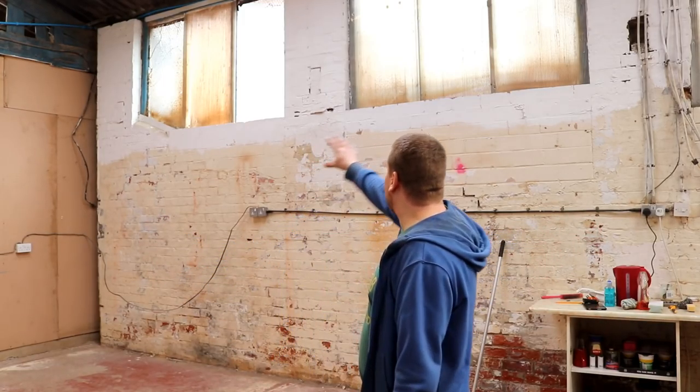So to celebrate 100 vlogs on YouTube, I have decided to give myself the job of preparing this area for the brewery, which means I'm going to have to block up all these windows.